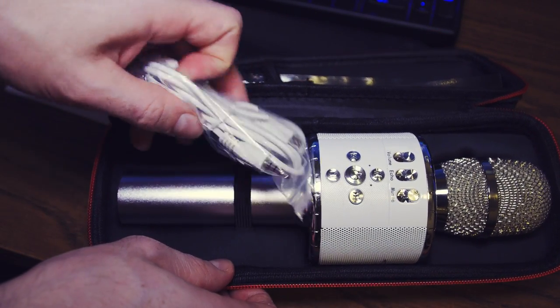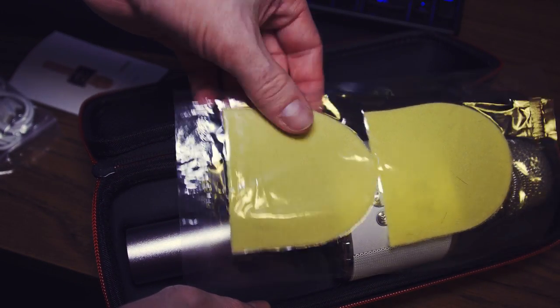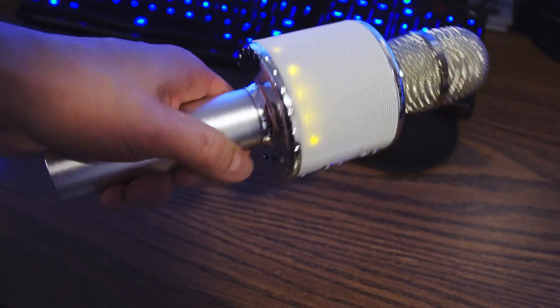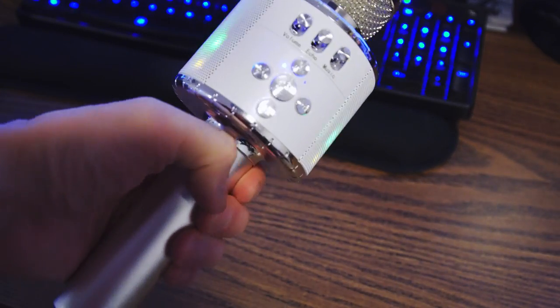It also has a separate audio jack and it comes with some covers for the microphone itself. There are controls on the front for adjusting volume, pausing tracks, etc., and on the bottom you have connection ports for a USB cable, audio cable, and an SD card slot.